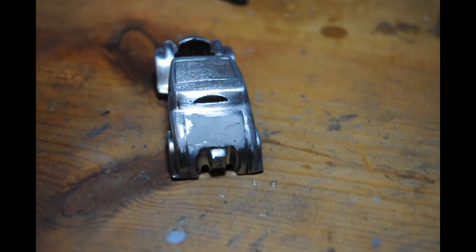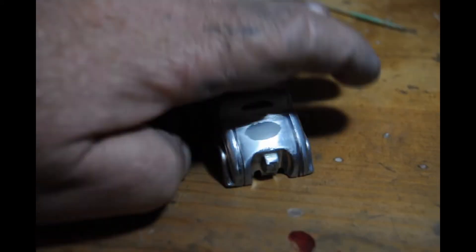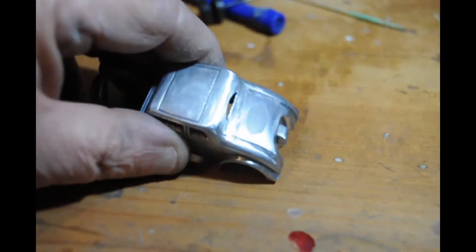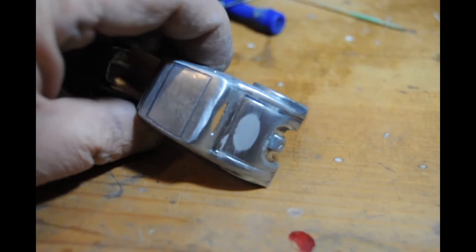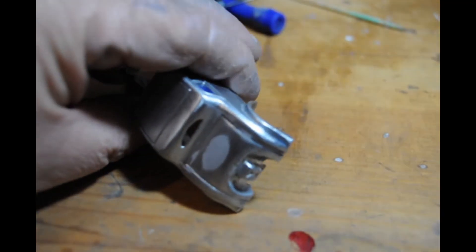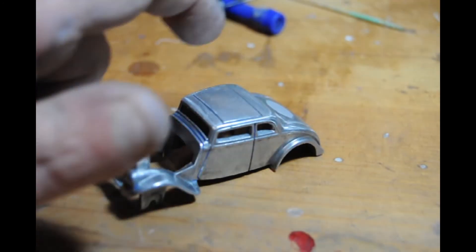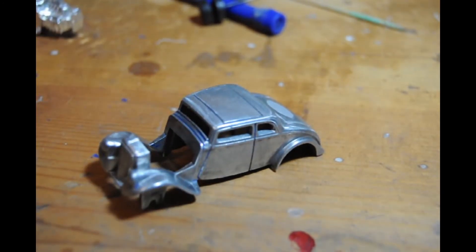I end up on 1200 grit but I start with a coarser grain - probably about 800. The numbering system goes 800 then up to 1200; the bigger the number, the finer the grain. There we are looking proper.